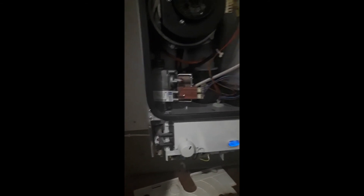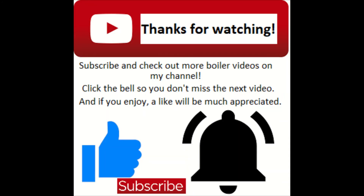That about does it for this episode. If you've enjoyed, don't forget to drop a like. If there's anything you want to see — like how to service a boiler, or a question about a particular boiler, even one I haven't shown yet — leave a comment below and I should get back to you. Cheers folks, stay safe.